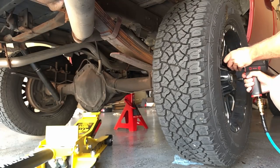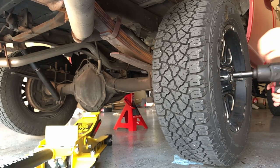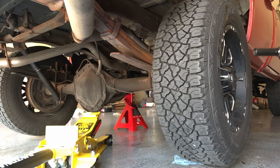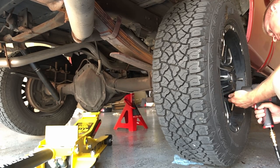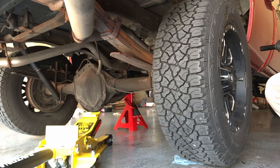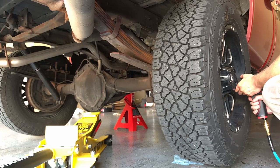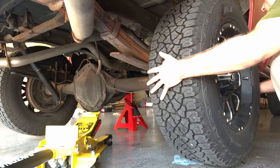Whether you're using an impact or a socket wrench, go ahead and take all the lug nuts off to remove the wheel from one side of the truck, but for safety always keep the other wheel on until you're ready to work on that side. Do everything you can to minimize the amount of time you spend under the truck at any point during the procedure. This is very important to keep this as safe as possible.